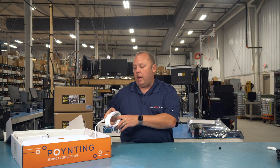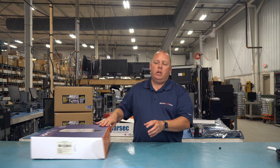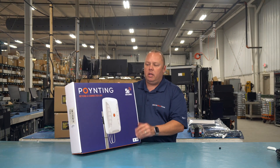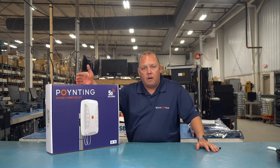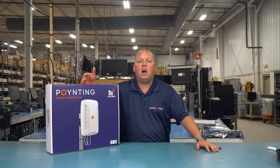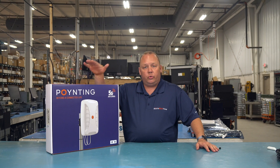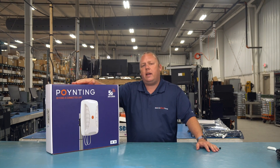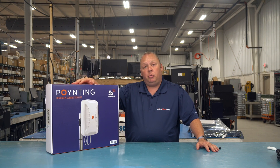A big thank you to the folks at Pointing for getting us demo units so we could really test these out. We're quite happy with the performance of this antenna, specifically around closing up some concerns we had about performance in certain bands that were lacking in previous Pointing antennas. If you're looking for a directional antenna in a nice compact housing — IP68 rated, so super waterproof — with super well-built connectors at a very nice price point, I recommend you check out the Pointing X-Pole 24.